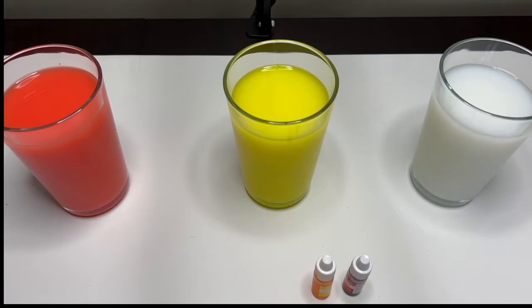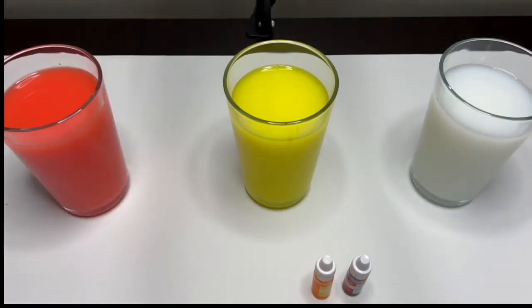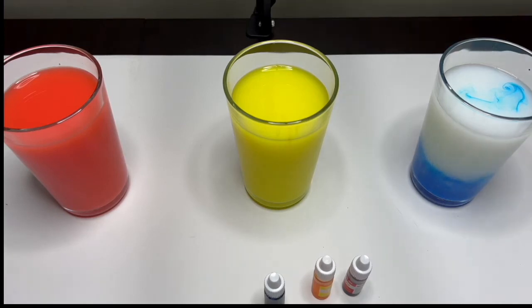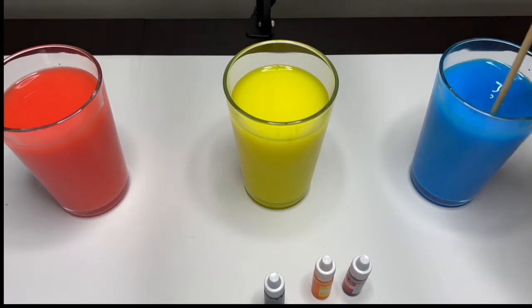We will take the blue dye and we are going to pour it in the glass. Mix, mix, mix — wow, look at that, such a beautiful color!